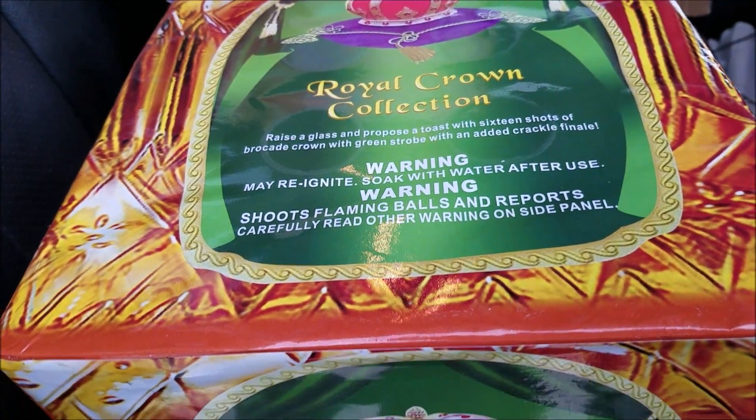Crazy cool artwork — let's light it up and let me know what you guys think. Royal crown green.